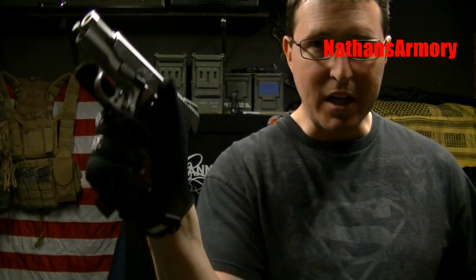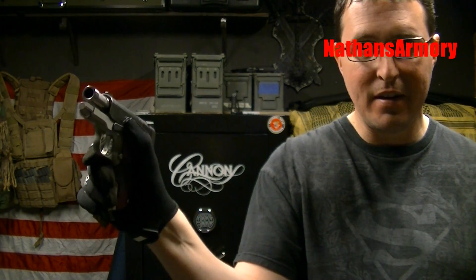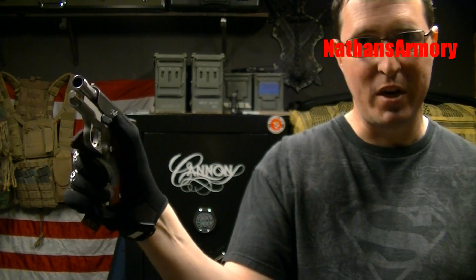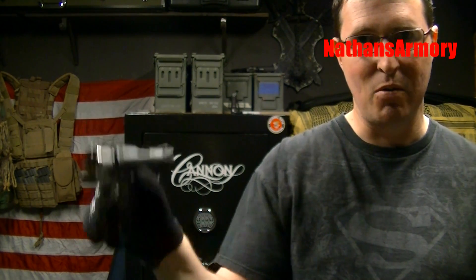This pistol right here — when I hold it normally, I cannot even reach the slide release with my thumb. I actually have to turn it a little bit to reach it, and my finger can't even reach the trigger when I turn it to release the slide release.